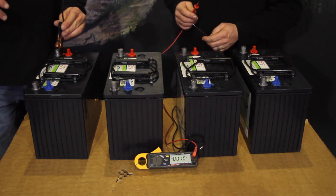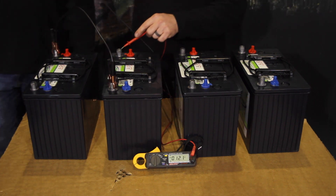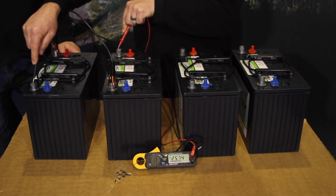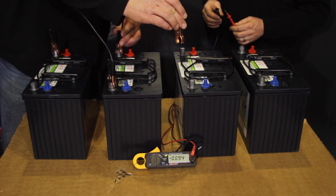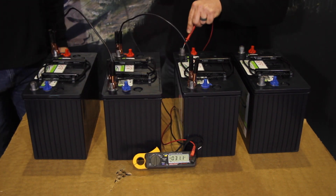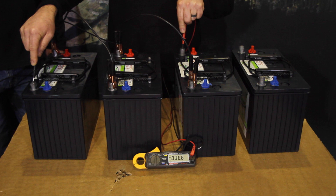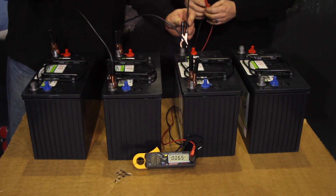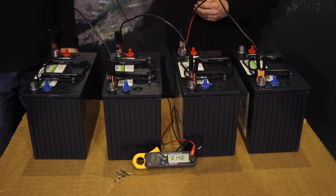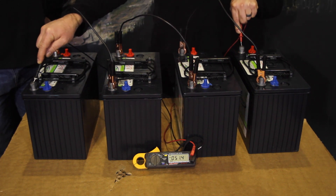Randy's going to start by going positive to negative, and I'm going to go ahead and meter — we should be reading approximately 24 volts. Next Randy's going to hook up the next jumper, and metering across the positive and our first negative we should have approximately 36 volts. He's going to bring in the fourth battery with a jumper cable, and metering from the first negative to the positive we're going to see approximately 48 volts.